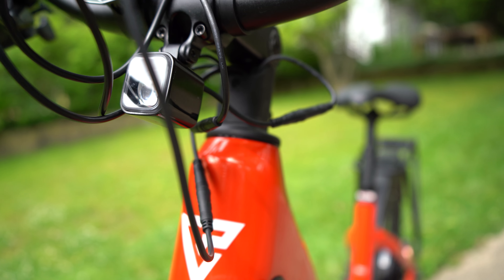As the first e-bike I've tested on this channel, I'm pretty impressed with the Van Powers Urban Glide Pro Edition. There are a couple of variants — the standard is a bit cheaper and the ultra is more expensive — but this bike does everything I need it to do, and for the price I think it's a very good value. Check out the links in the description for Van Powers' complete lineup. Drop any questions in the comments below and I'll answer them as best I can — thanks for watching!